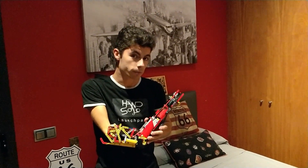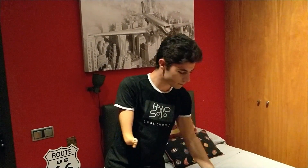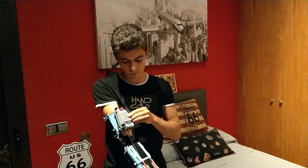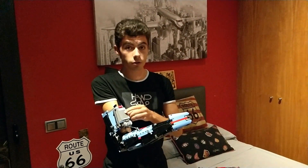This comes from a helicopter. The second prosthetic comes from a plane. It works with a motor.